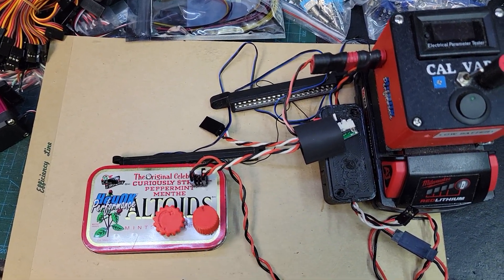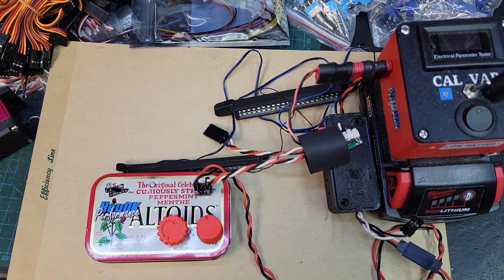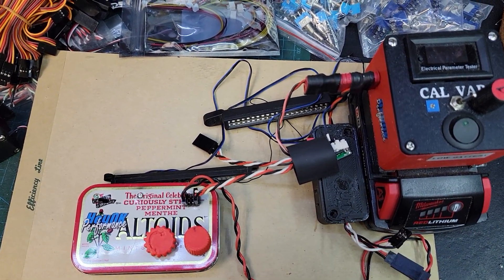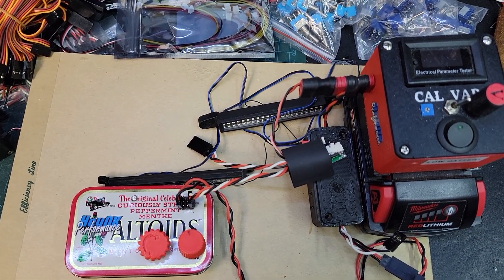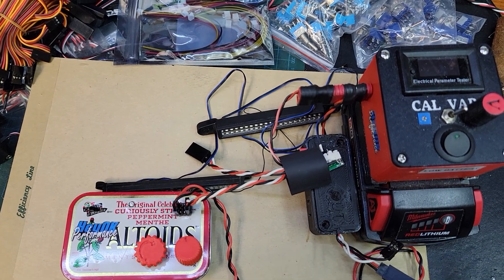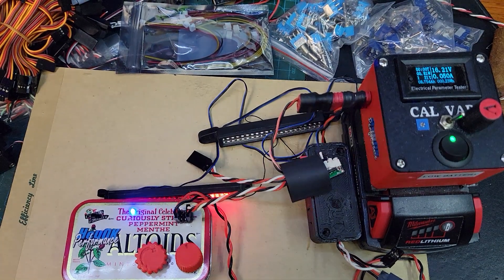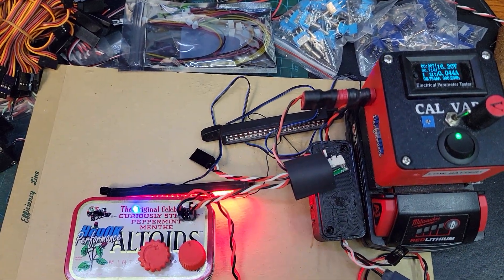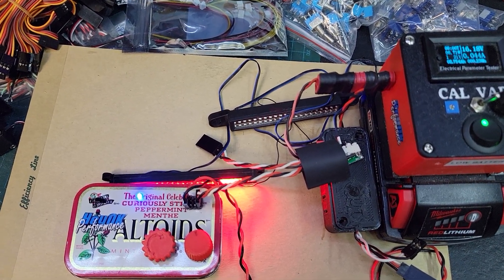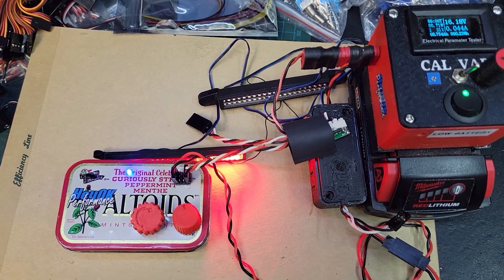There's my servo tester — it's going to represent the throttle control, the right-hand knob here. I'm going to turn it on and everything's going to power up. You'll see some flashing, and then I'll show you the brake light, reverse light, and driving light controller working. It flashes a bunch of times and during that time it reads the throttle signal to decide where it's sitting, and that's going to be considered as the brake position.